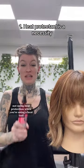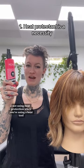Hair fails and how to fix them. Not using heat protection when you're using a hot tool. This one will set your style and protect from heat while you're curling or flat ironing.